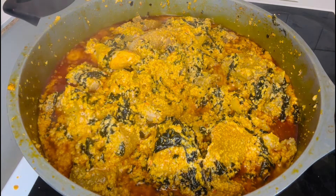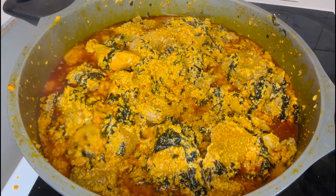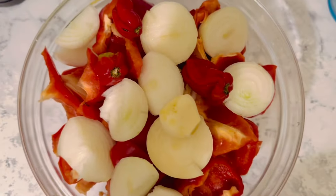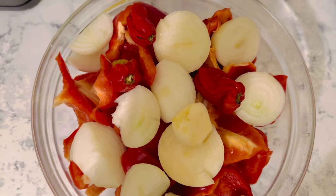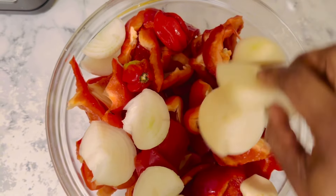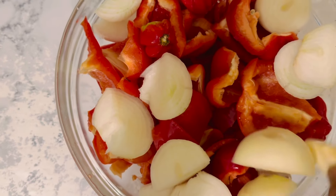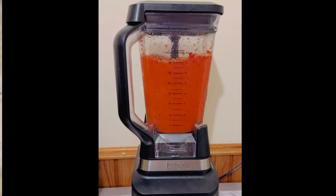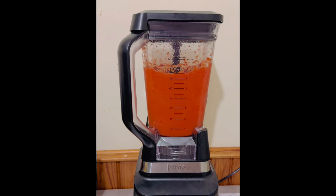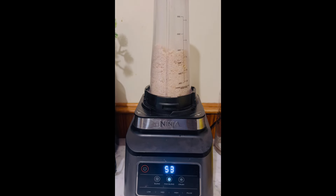Let's get started! Before you begin cooking ogusi soup, gather those essential ingredients. This is my pepper mix — paprika and scotch bonnet pepper with onions. I will blend them together, and after blending I will blend the melon. This melon seed is what we call ogusi.